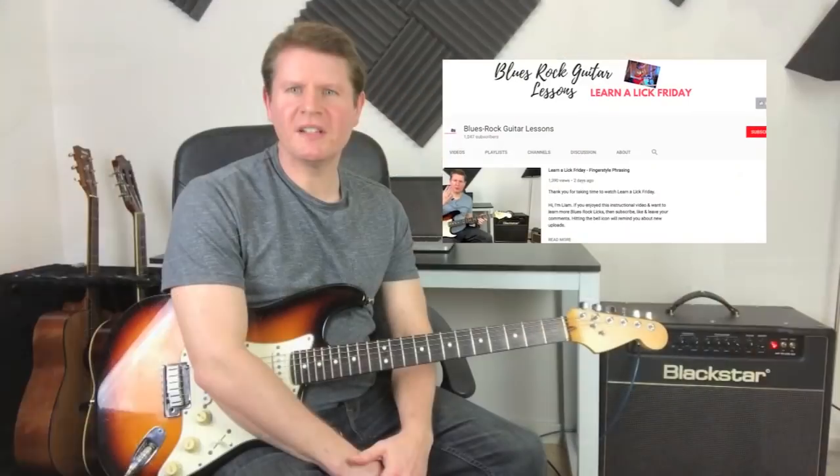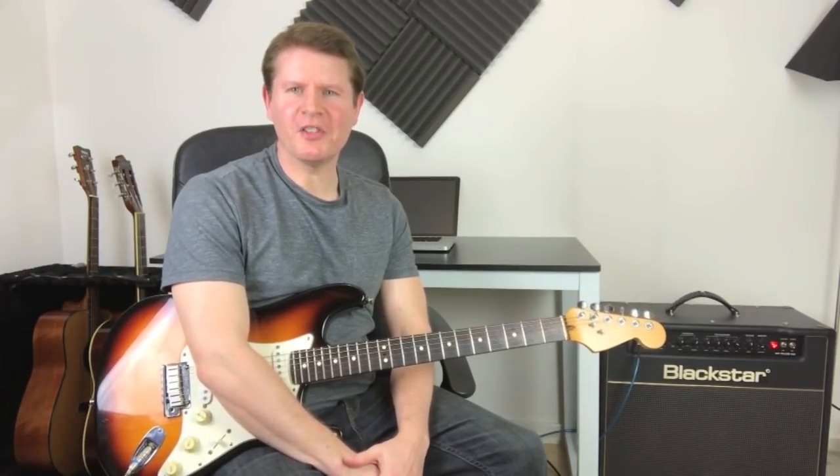If you enjoy learning original blues rock licks, remember to hit the subscribe button, leave a thumbs up and a comment, and I'll see you next time for another blues rock lick.